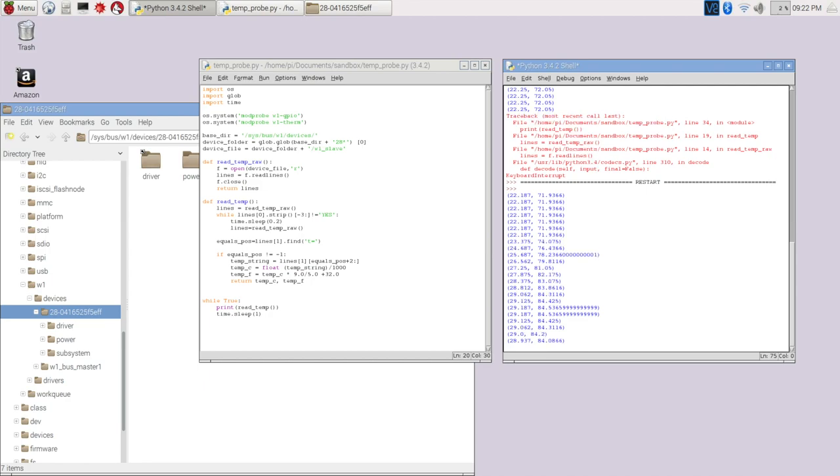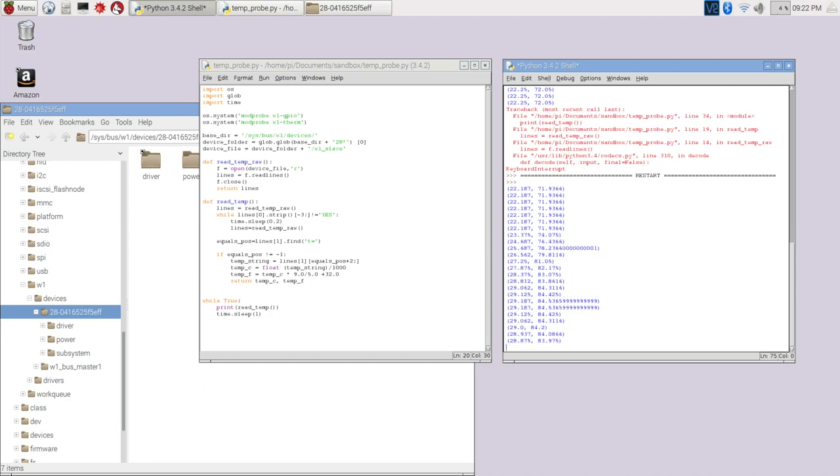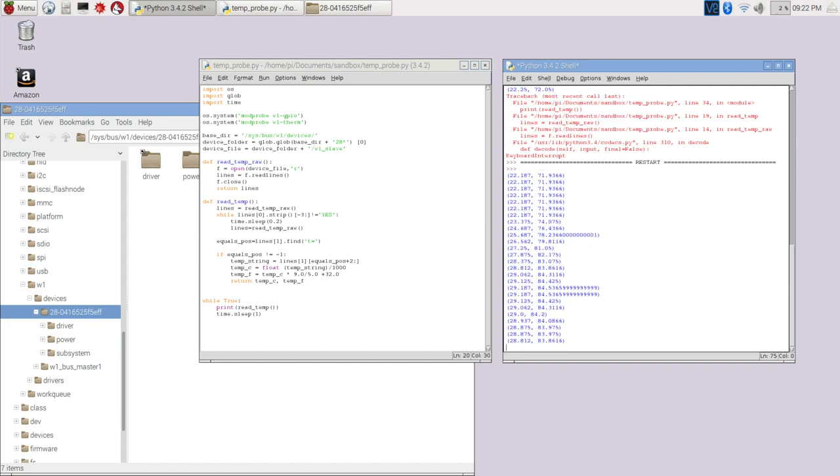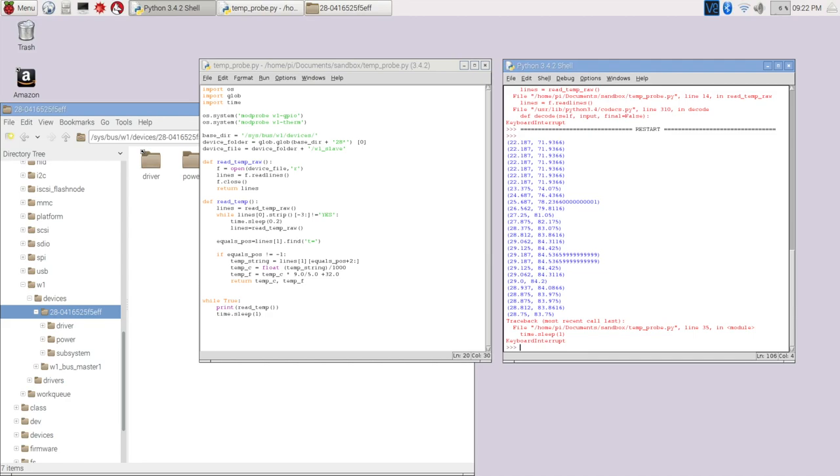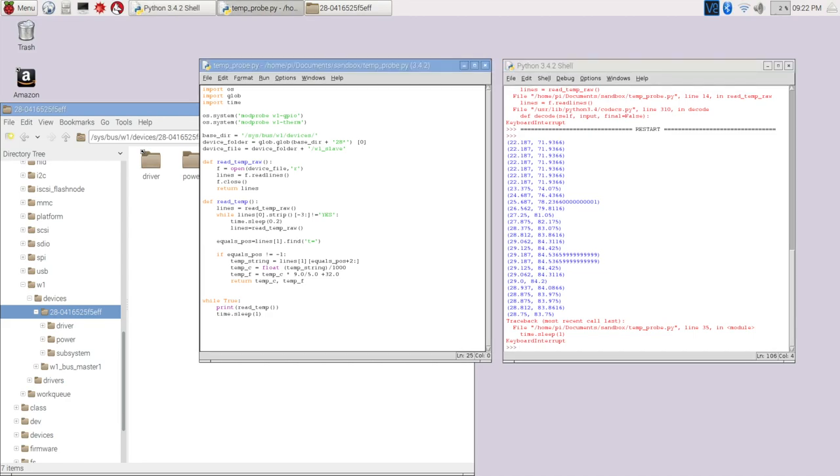You'll probably want to display this in a more usable format. You're likely going to display it in either Fahrenheit or Celsius, probably not both at the same time. So let's add a little bit to this — I'm going to add an input parameter called 'scale' so the caller can specify which unit they want.